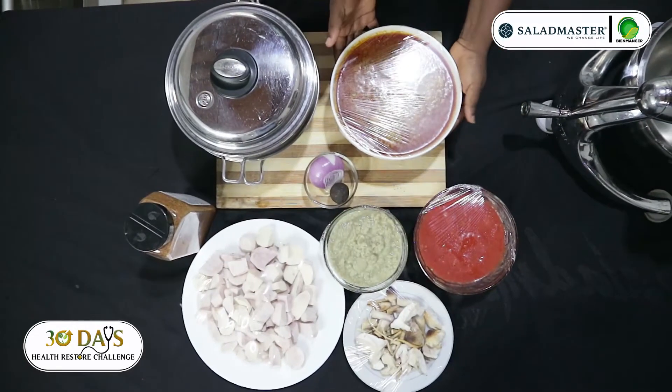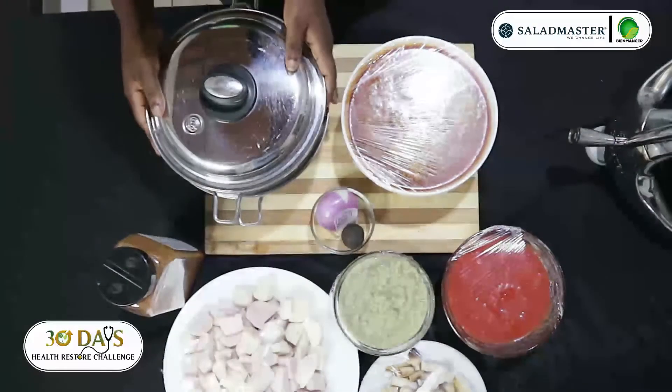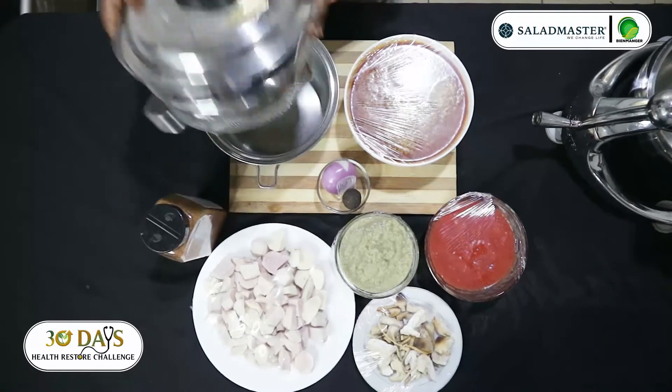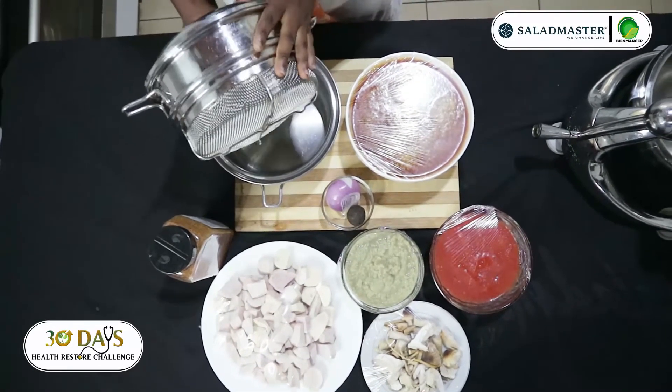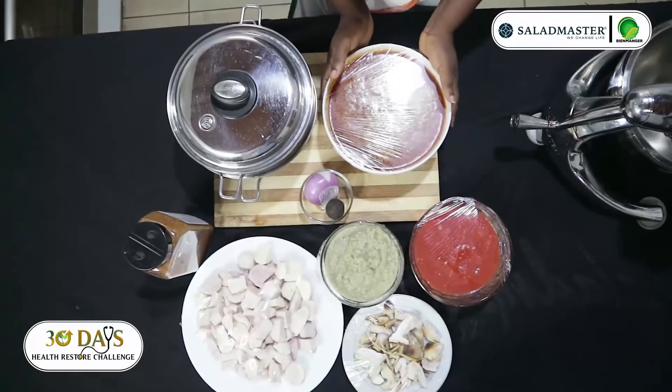Our ingredients: I have my palm juice here. For the palm juice, I use the corner basket and the three-cut insert. I cook the palm nut, then pound it, sieve it, and get the juice.